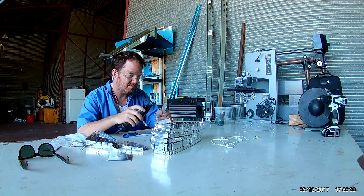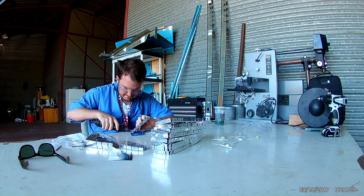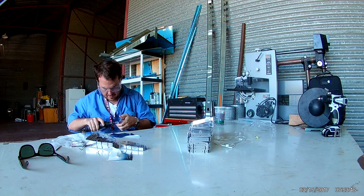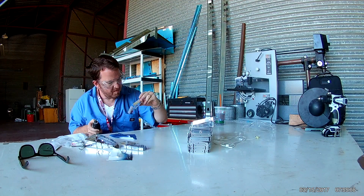Hi everybody. In this video we are continuing to both clean, and we'll also do a little fluting and deburring of all of the ribs for the horizontal stabilizer.